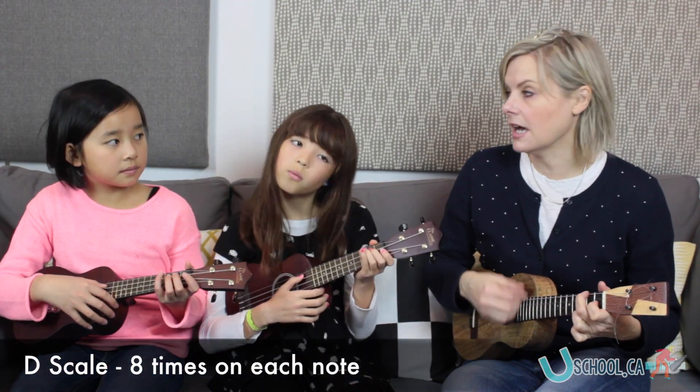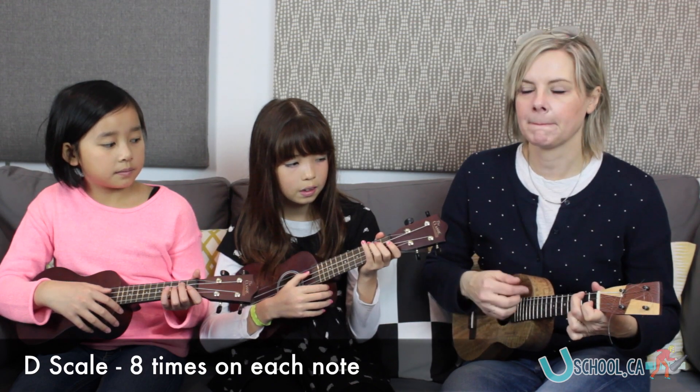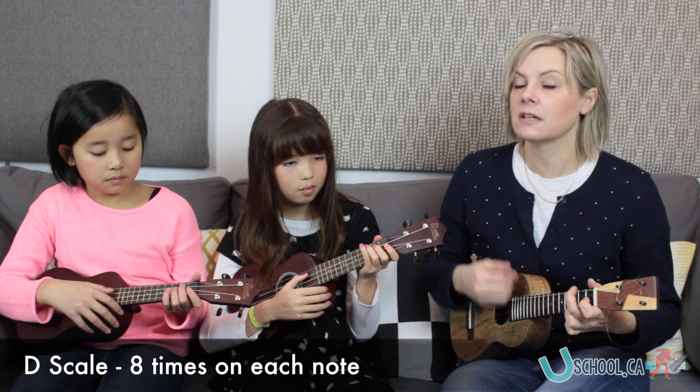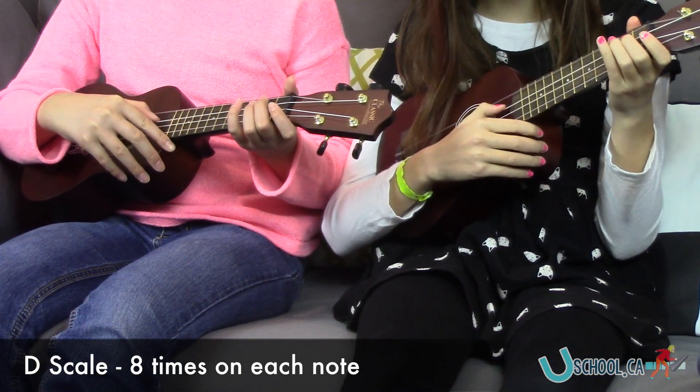Let's do D scale eight times on each note, okay? So starting on open D. A one, two — eight times. Go. D, D, D, D — E is next.